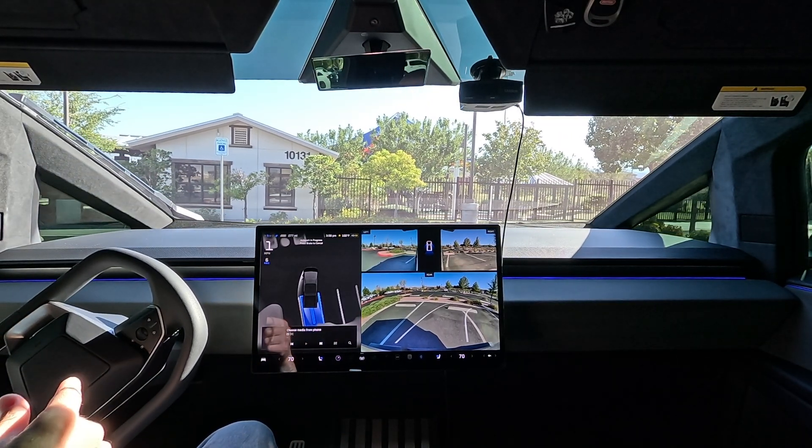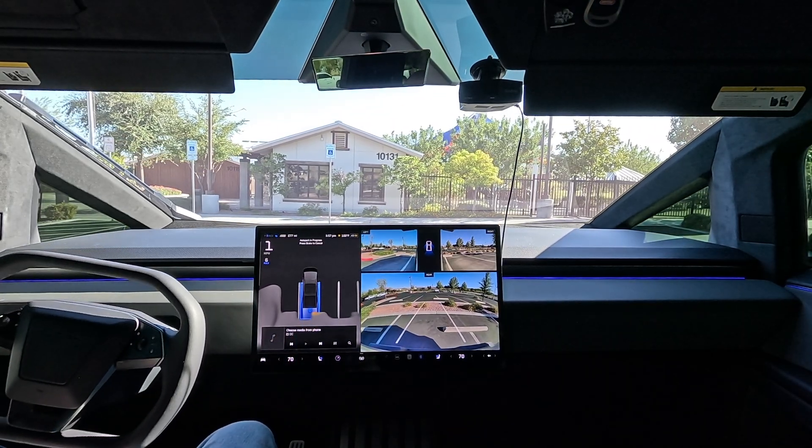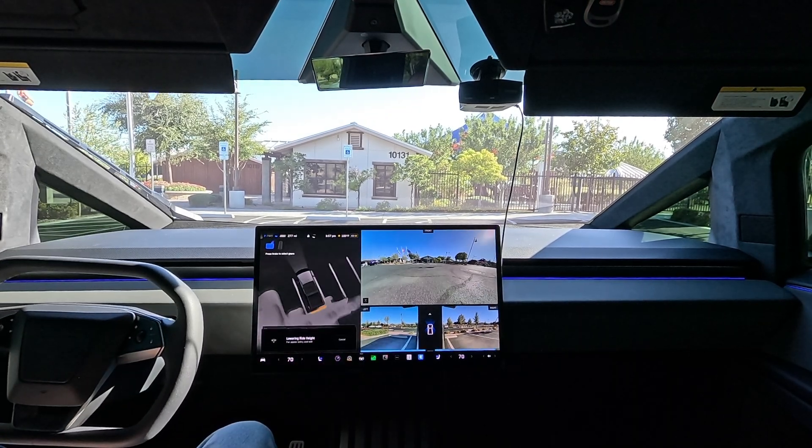I'm happy to say that it pulled it far enough back so we're not sticking out — I know that was a problem in the last update, which we did not have. Look at that — amazing. Right in between the lines, pulling up all the way to the back, almost to the curb there.